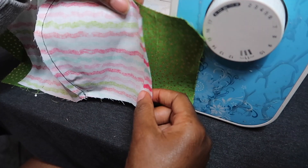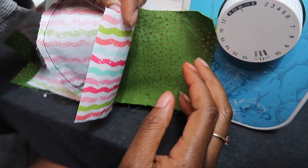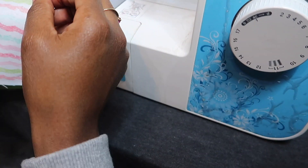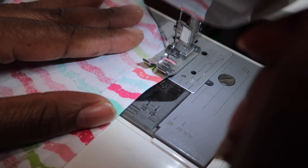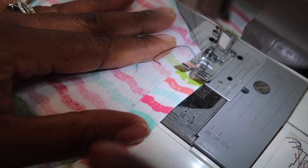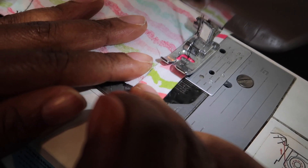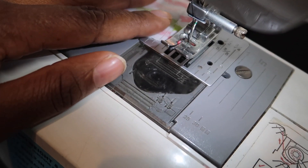I'm going to go ahead and grab my sewing machine. So we ironed our flap down. We're going to go ahead and sew it down at one quarter of an inch. We're going to move our main fabric out of the way so we won't sew it to it, and we're going to go ahead and start sewing. Here I am at my one quarter inch line. I'm going to go ahead and backstitch a bit, and then one straight stitch all the way down, and backstitch at the end.